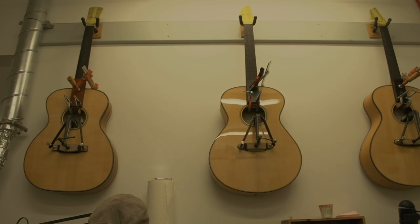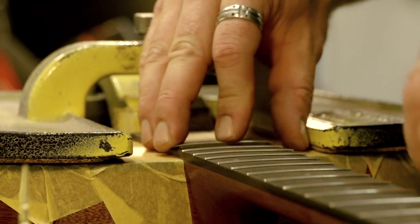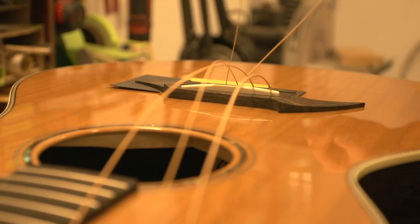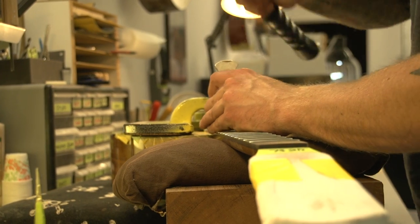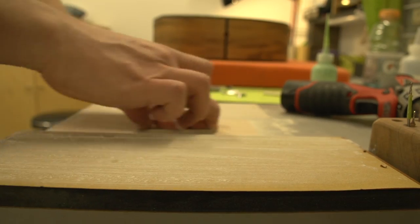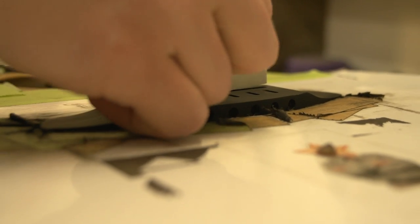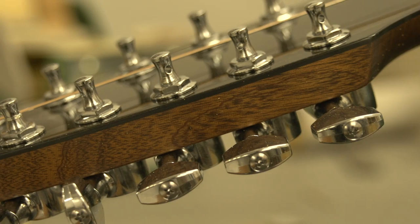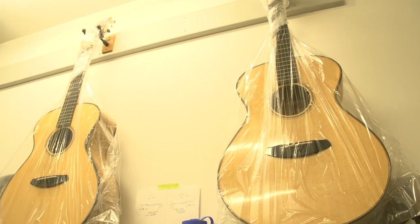Instruments passing through string up will usually spend about three days in this department, during which they go through assembly, string up, and a final dial-in. During assembly, the neck and bridge are clamped on and double-checked to affirm the geometry. On the string up day, the craftsmen radius the fretboard, apply the frets, nut, and saddle, as well as the tuning machines, getting the instrument to its first playable state.